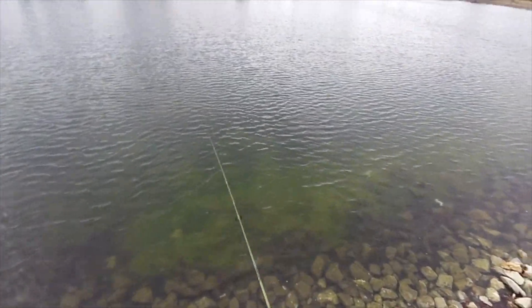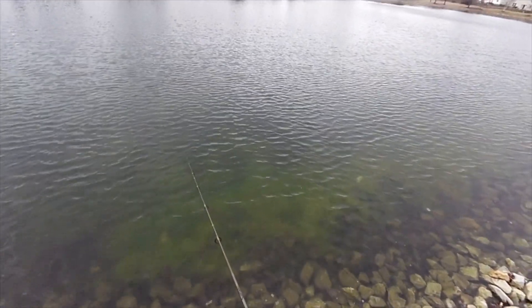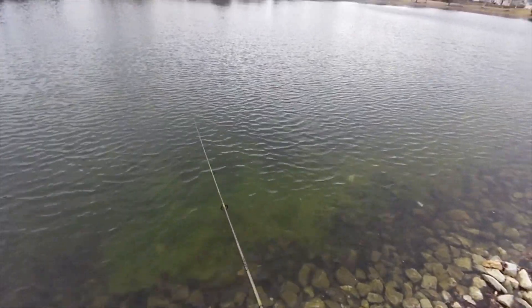One thing I like about these Shadow Wraps and Shadow Shads is that balance — when you throw it out, you can really get it out pretty well.